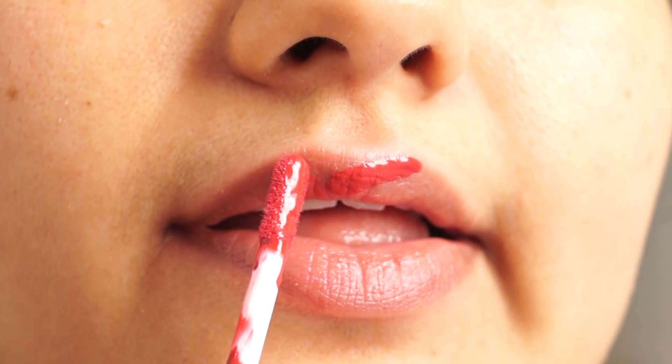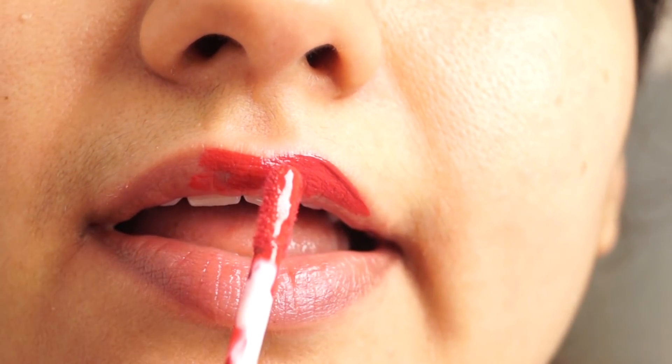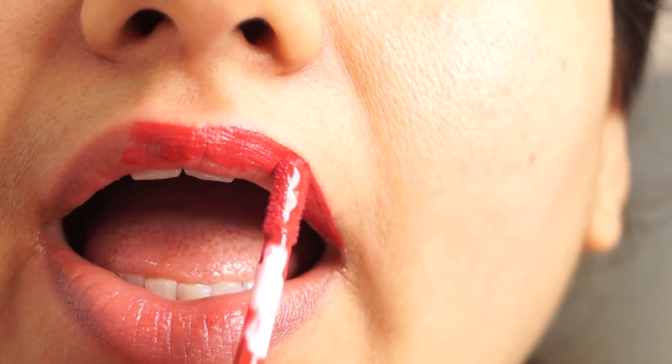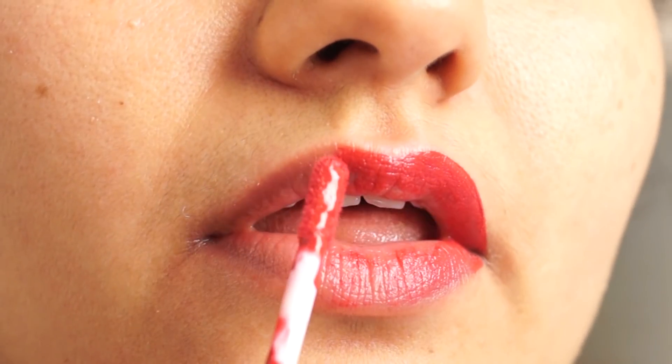First, you will work on the cupid's bow. You will make a cross shape there. After making the cross, fill it in with an upper and lower motion. You have to do the other side too.